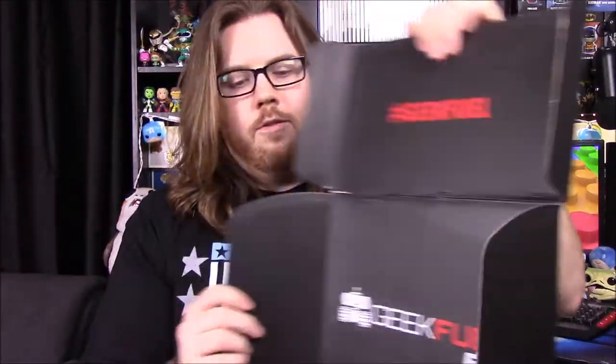Let's go ahead and check this out. Of course it's labeled all GeekFuel, GeekFuel EXP in here. Then we have a nice card — I like how they have it — warning, contains spoiler. So I assume in this it's like a little envelope type thing you can open. That is cool, we'll look at that last of course.